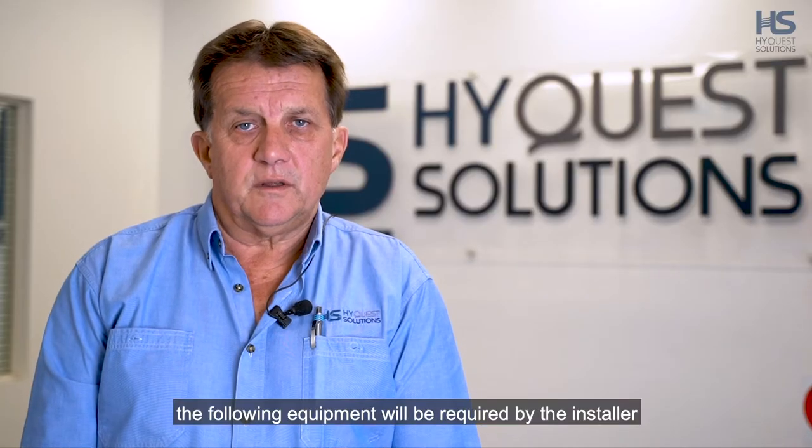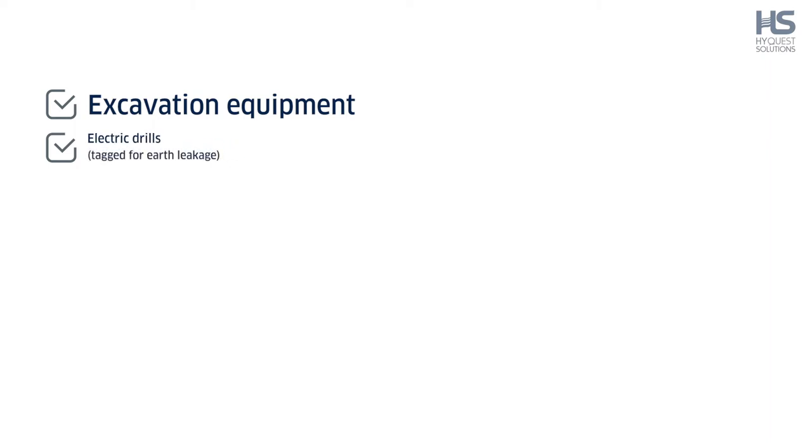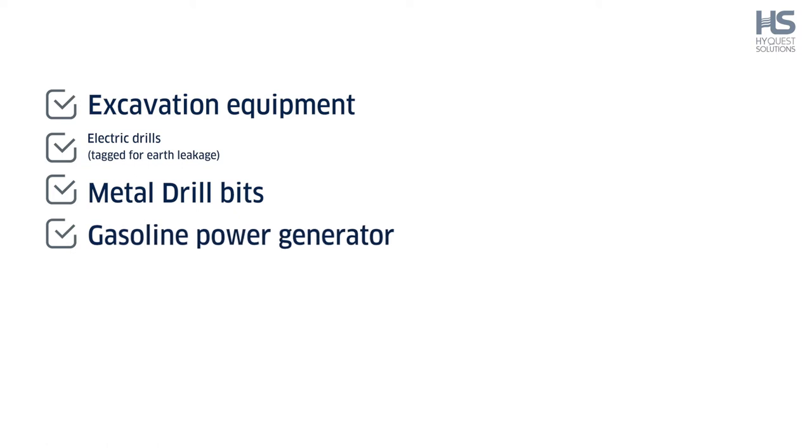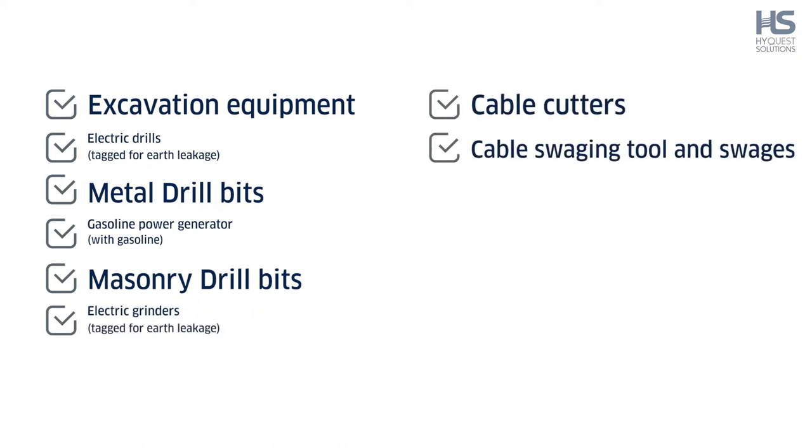As a minimum, the following equipment will be required by the installer on a live site: excavation equipment, electric drills tagged for earth leakage, metal drill bits, gasoline power generator with gasoline, masonry drill bits, electric grinders tagged for earth leakage, and cable cutters.